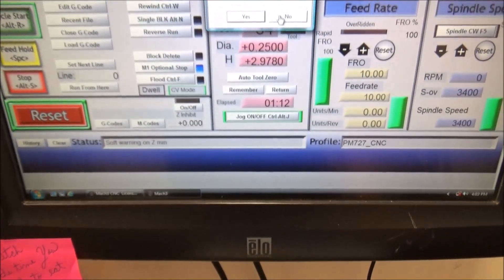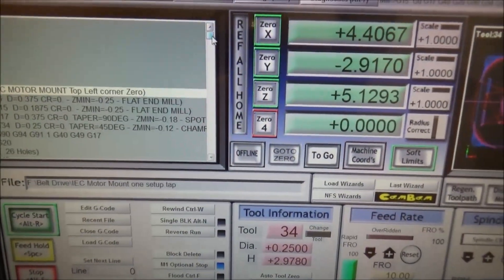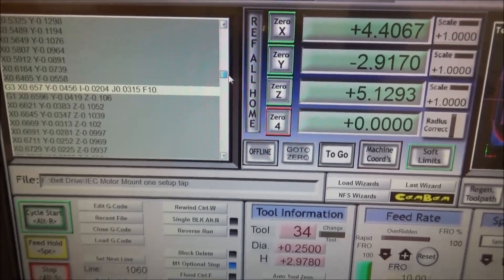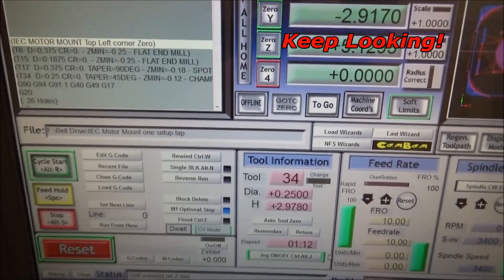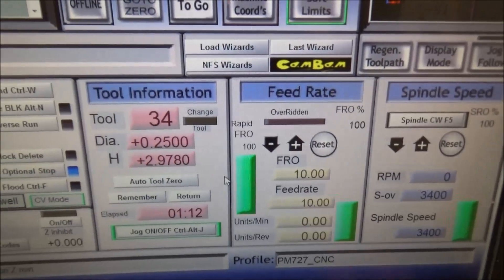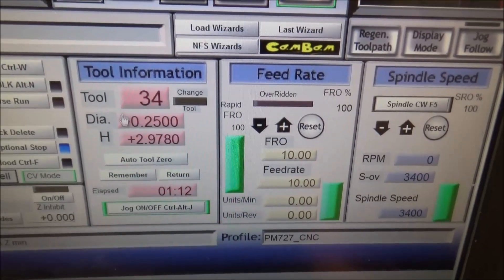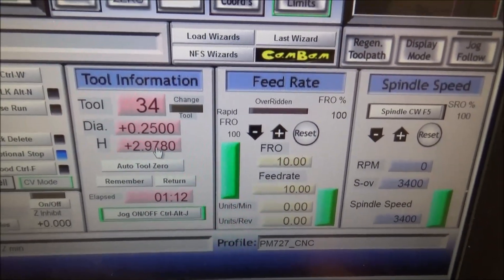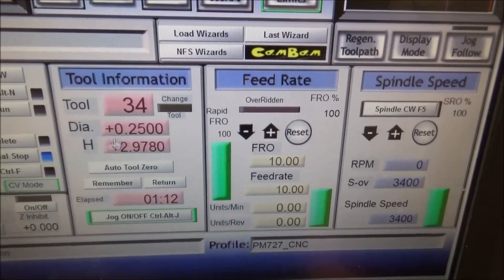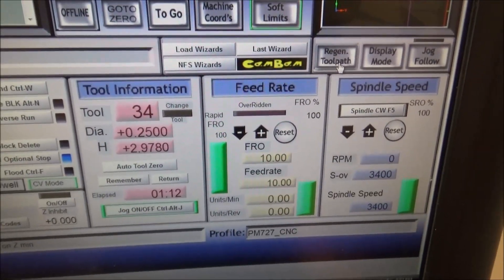You look through your G-code and you can't seem to find anything that would give you any indication that the spindle is going down too far. In my particular instance, I just added tool 34 — it's a quarter inch chamfer — and I forgot to put this into my tool table. I drew it up in Fusion 360 and put all the parameters in there, but when I came to run it on the mill, I didn't have my height entered, and that is why I was getting the soft limit warning.